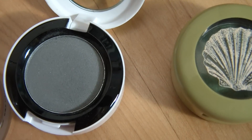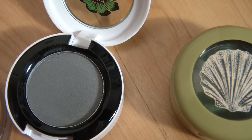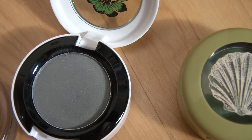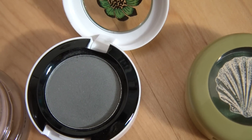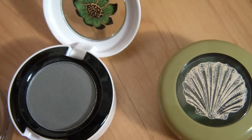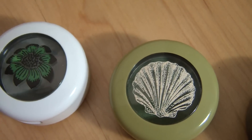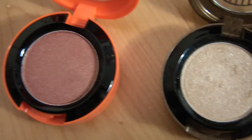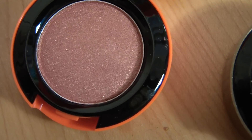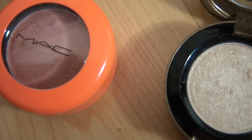The next one is Beaux Gray from the Liberty of London collection. I really don't like this color because it's a matte gray and it's really not pigmented at all — it's so hard to get any pigmentation. But I like the idea of the color, and once you really build it up it is nice. I also like the packaging a lot. Then I have Expensive Pink which is kind of a pink and kind of a neutral — it has gold shimmers in it, it's very pigmented and very pretty, and it's from the Neo Sci-Fi collection.